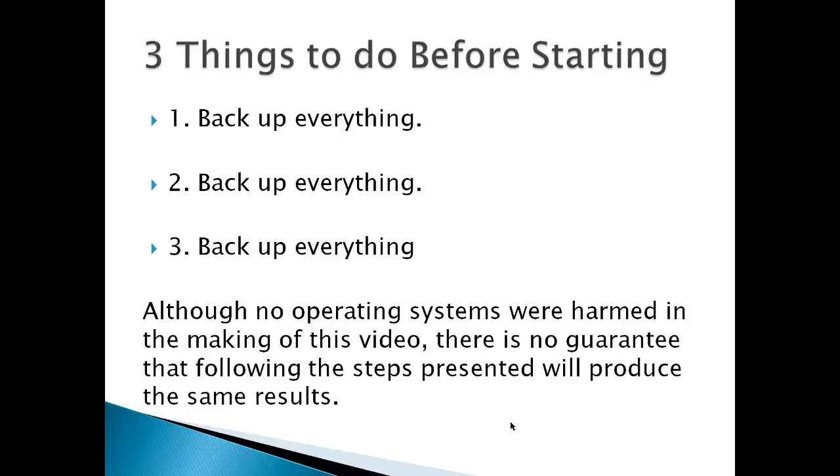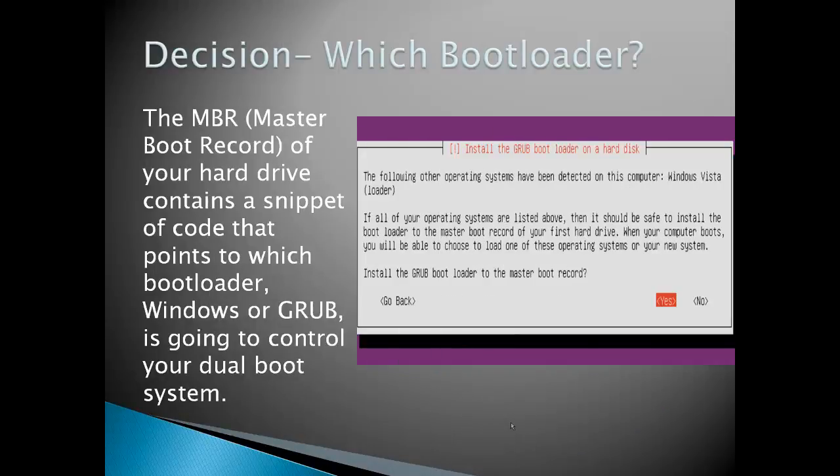Although no operating systems were harmed in the making of this video, including the ones on my laptop, there's no guarantee that following the steps presented will produce the same results. Everything worked out as far as my laptop was concerned, which was an HP system. A decision you have to make is which bootloader. The MBR or master boot record of your hard drive contains a snippet of code that points to which bootloader — Windows or Grub — is going to control your dual boot system.